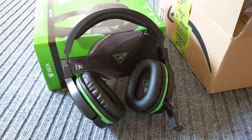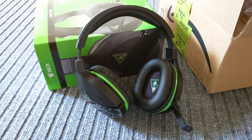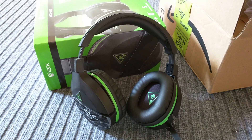Hey YouTube, I just wanted to do a quick review of the Stealth 700 Turtle Beach headset that just came out on Monday. It hasn't been out very long. I'm actually going to call this video a re-boxing because I'm sending these back, and there are a few reasons for that. But before I get into those deal breakers, let me tell you about some of the things I like about this headset.